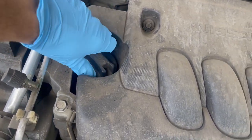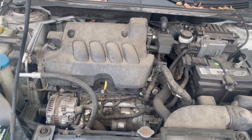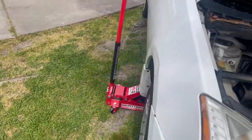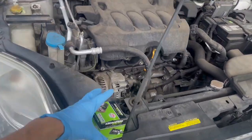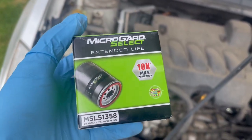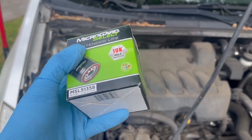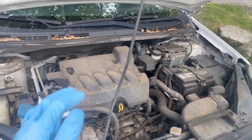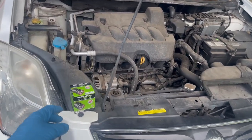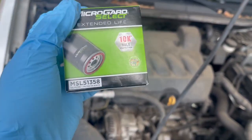To fill it up it's just right over here — it is a little bit tight so I'll show you guys how to take it off. First thing you do is jack up the car, get under it, and take it off. I bought this new oil filter — Micro Guard. I usually use Wix but I wanted to give this one a shot. It says 10k miles, and since this car doesn't get driven a crazy amount, I feel like a filter that lasts a little longer should do the trick.